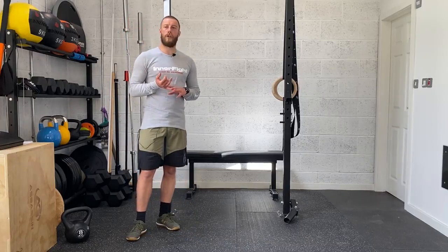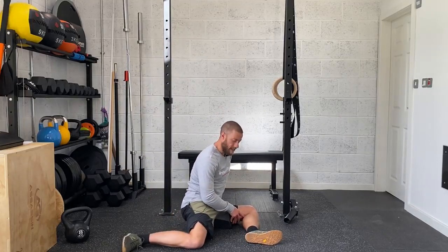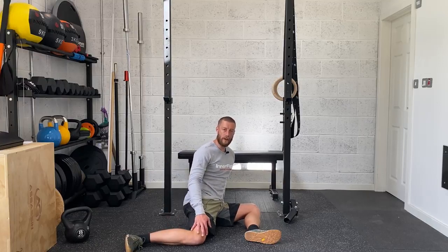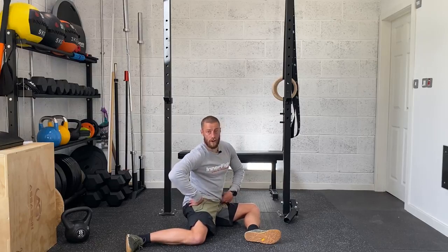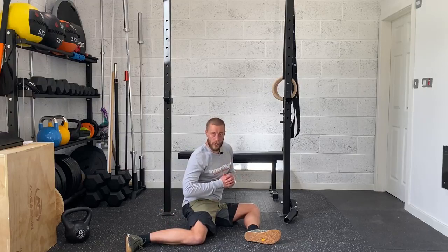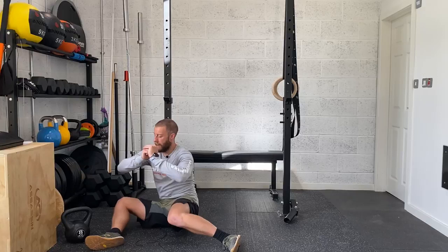Going into the warm-up, the first movement is those 90-90 hip rolls. We want to set up into this 90-90 position: one knee going straight out to the front with a 90-degree bend at the leg, then the other knee out to the side, again with that 90-degree bend. If you can, try and sit as upright as possible to increase the stretch you're going to feel through the hip capsules. If you can't, place your hands just behind you to keep a relatively upright torso. The more upright you are, the more you'll feel this stretch. From there, we're going to lift each knee up to the ceiling as we rotate through the legs, shifting that weight across from one side of the glutes to the other.